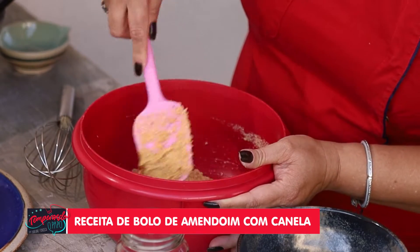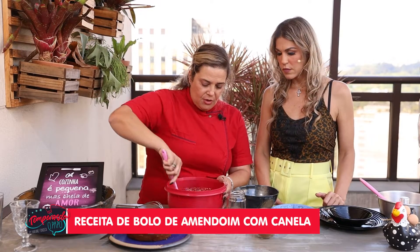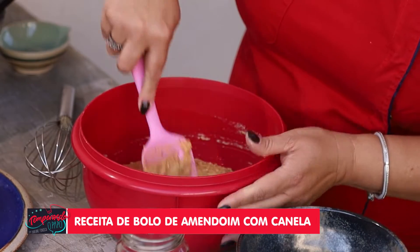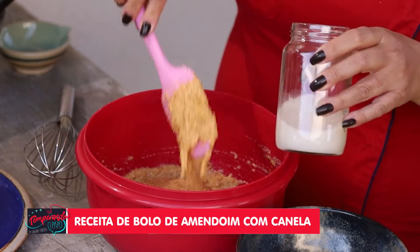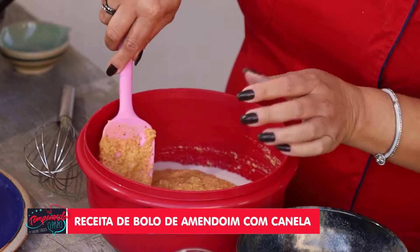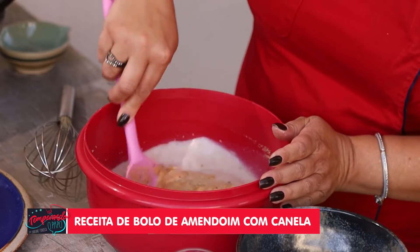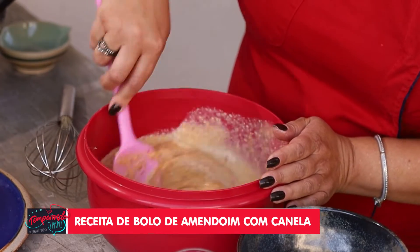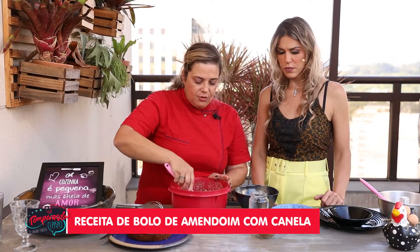I mixed it well — look at the texture of the dough. Now I'll add the vegetable milk. You can make peanut milk and use that — this one here is made from cashews. And just mix it in. It's already ready to put in our pan and go in the oven.